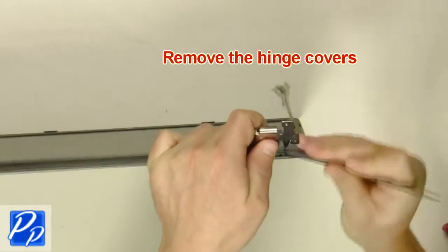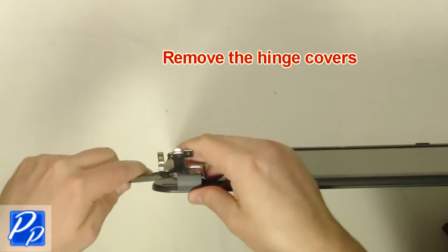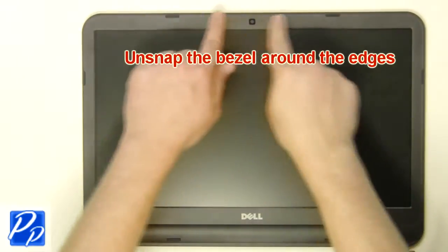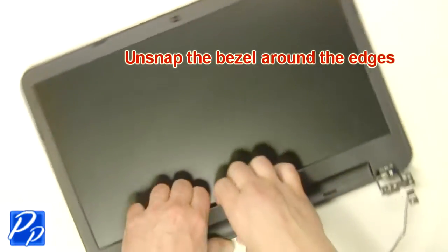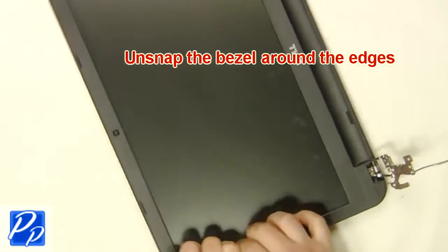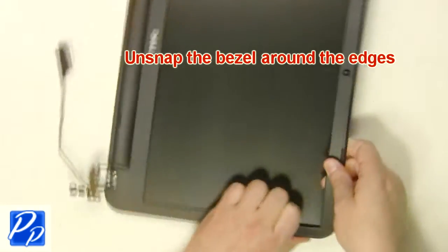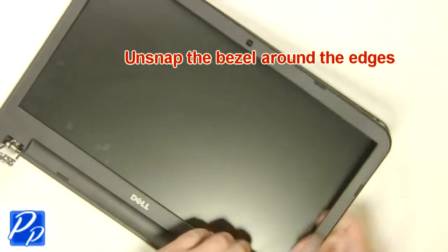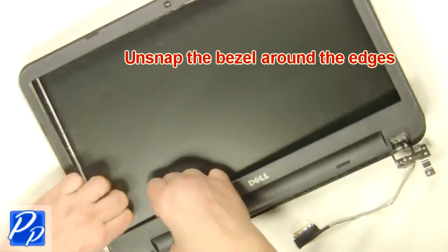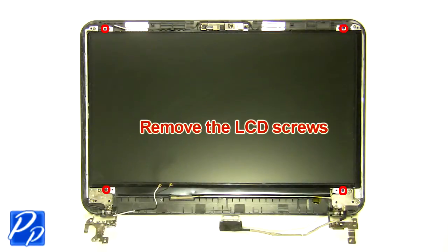Remove the hinge covers. Unsnap the bezel around the edges and remove the LCD bezel. Then remove the LCD screws.